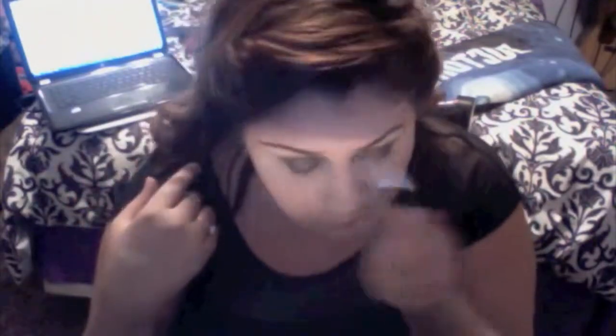Next I'm taking a color called Lunar and applying that to my inner corner as a highlight. Then I'm using Faint to blend out the black eyeliner, and applying Cinder in the in-between area between the Lunar and the Faint color. And of course I had to blend it out more.